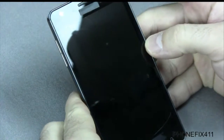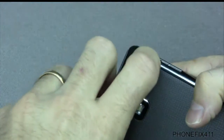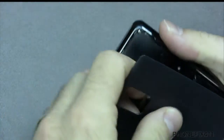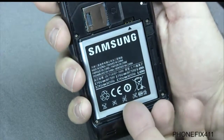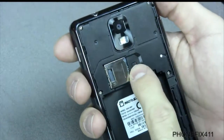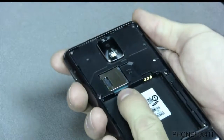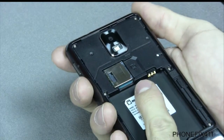Now we'll get into taking the phone apart. With the Infuse, you'll want to flip it around and remove the battery door. Up in the corner, there's a notch — just pinch there and slide it down. That removes the battery door. Then lift at the bottom, lift it upward and slide it down to remove the battery. If you have a SIM card or an SD card, you'll want to remove both of those as well.